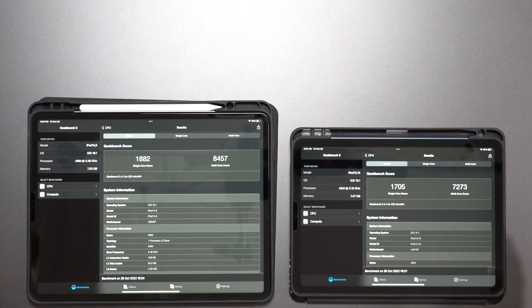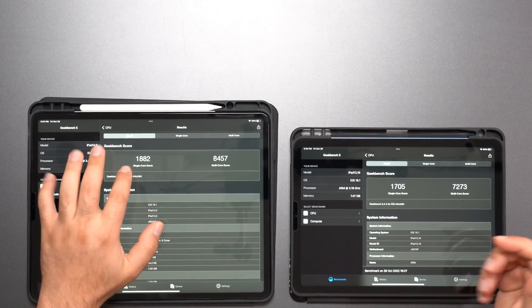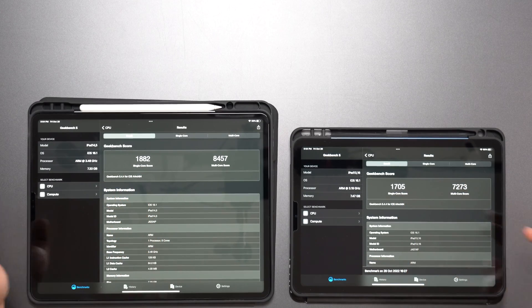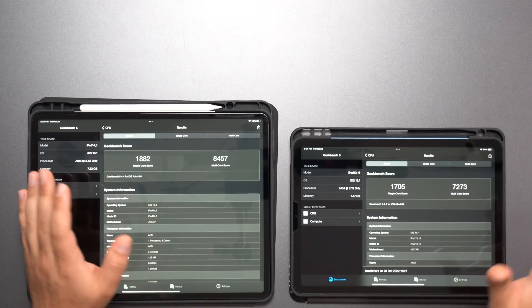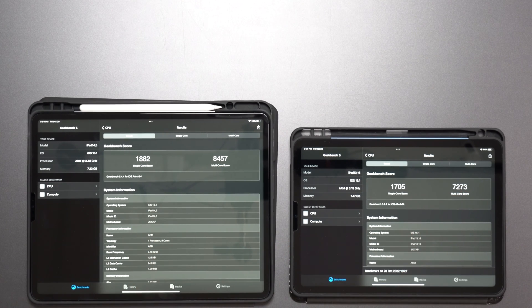Starting with the Geekbench test: single-core performance is definitely better, not by a huge amount — 1882 versus 1705 — but multi-core is really where it shines: 8457 versus 7273.